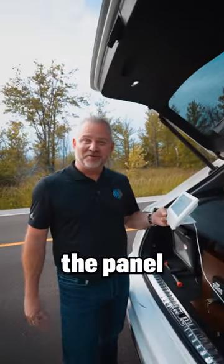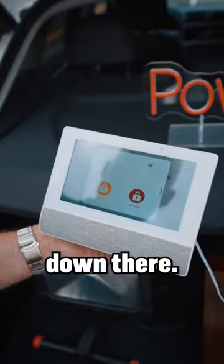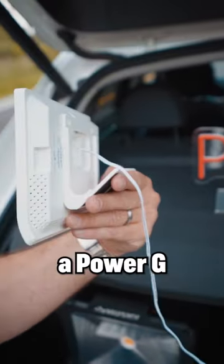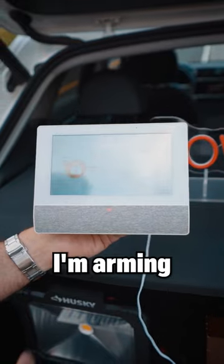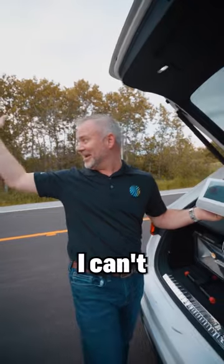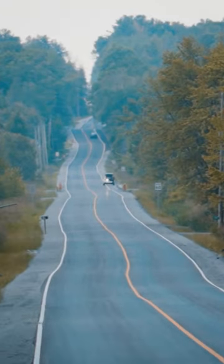Let's see if we can arm and disarm the panel all the way down there. Arm stay. Wow. This is a Power G remote. I'm arming an IQ4 way down there. I can't even see. It's 1.1 kilometers away.